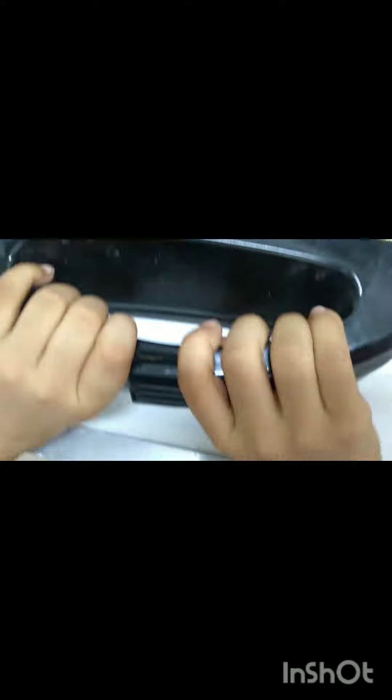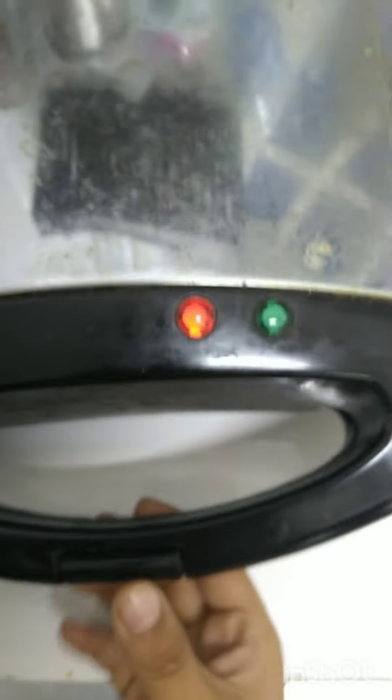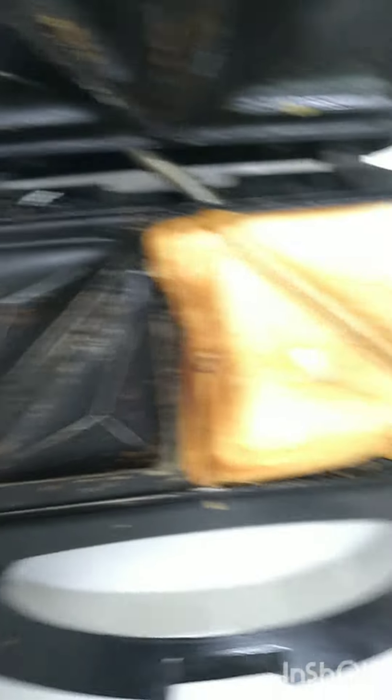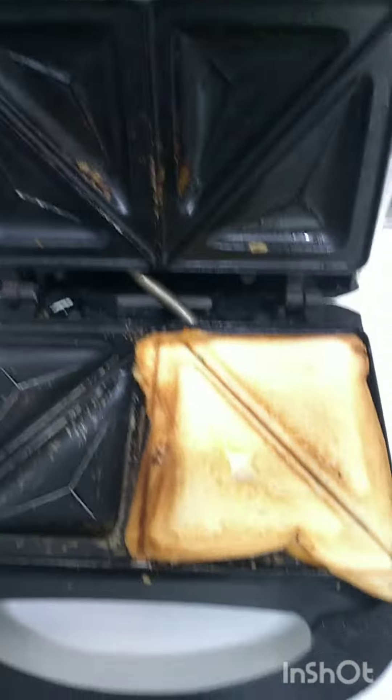Then this is the important part — you have to press it, and then you have to turn on the switch. Now this has finished, so let us open and see the results. It smells so good, it smells so good!